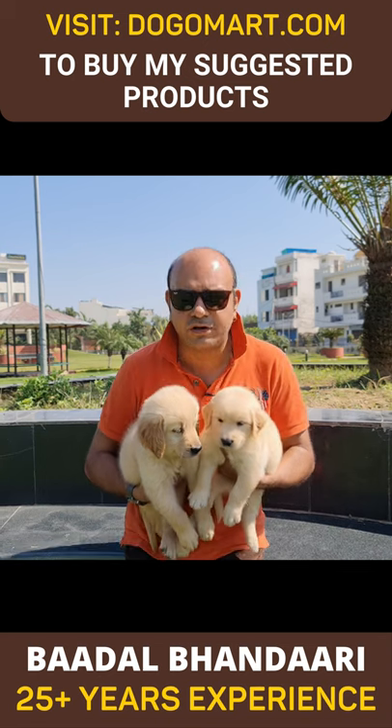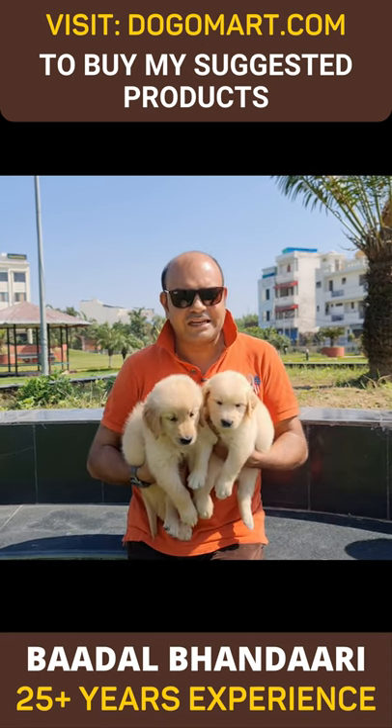Today I am going to tell you that if you don't have a golden retriever breed, then what features you should look for.